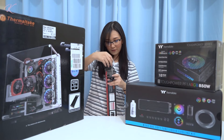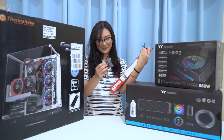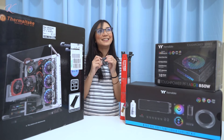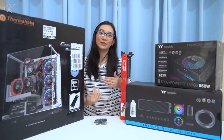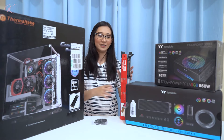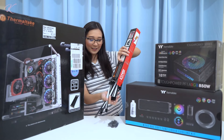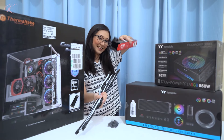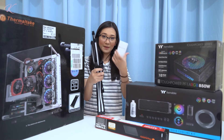Inside we have this accessory — I think it's for cable management because it looks like the thing you put on your fingers when you're applying nail polish. Next are the cables. That's everything inside this box, plus the cables manual of course.